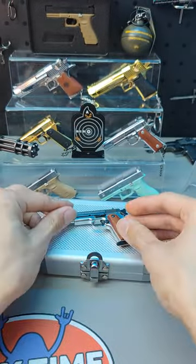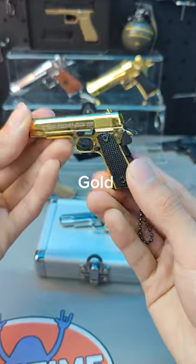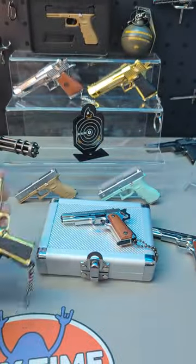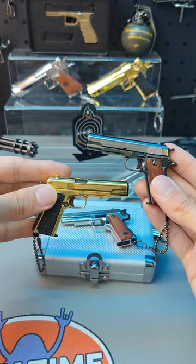And we also have the other color. As you can see, this is the summer one with Wooten Grip. And we also have the gold one and also the chrome black one. Which one is your favorite? You can tell me.